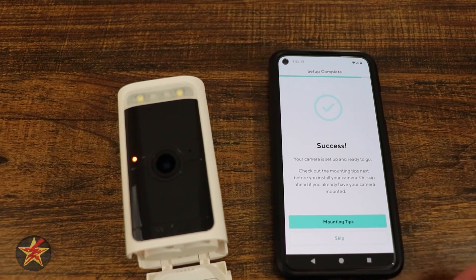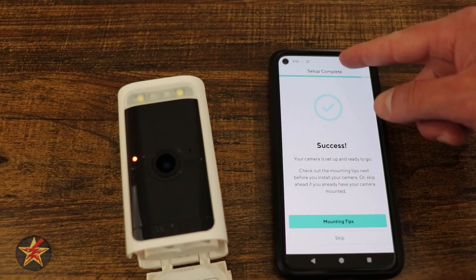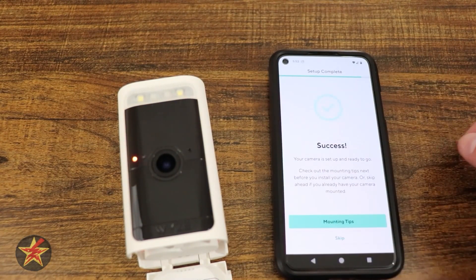Connecting. It found it — success! Here we have the mounting tips, and you can see it's flashing because it has detected me and my filming studio, so we know it's working.